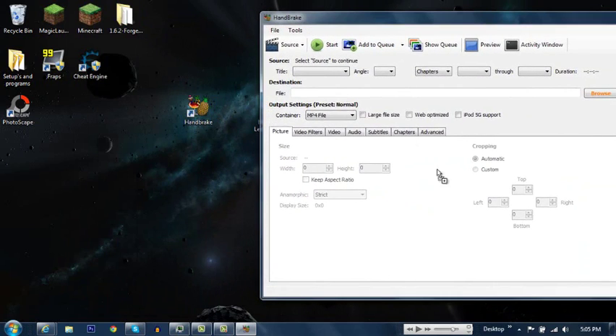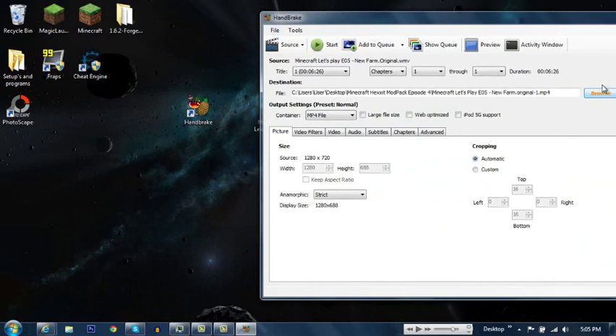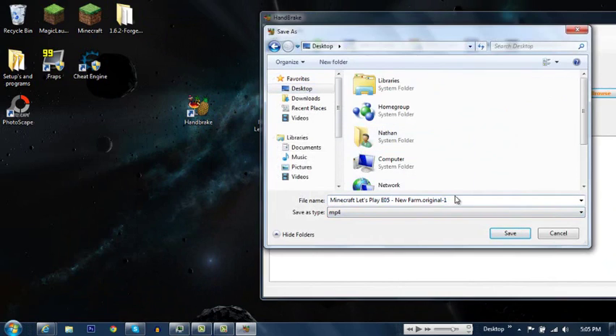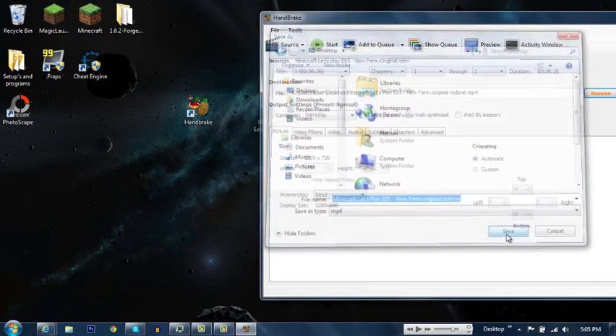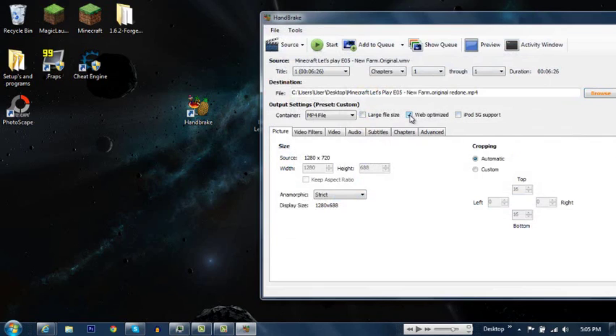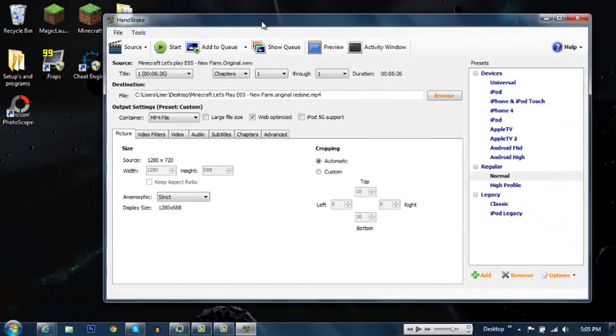What you want to do is just drag and drop your video in here. Then you want to browse and click where you want to save it. This is the original file — let's just rename it to 'redone'. And then you want to click 'Web Optimized', since you're uploading to YouTube and it's a web platform.